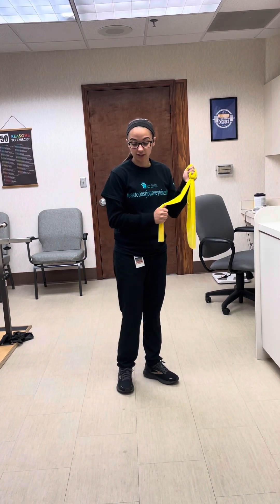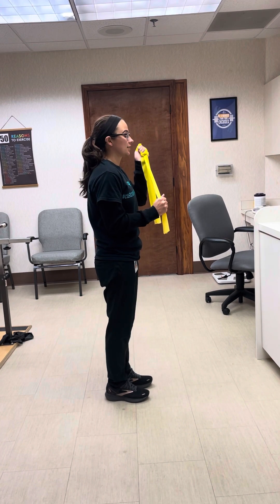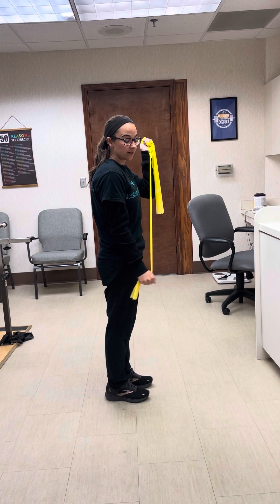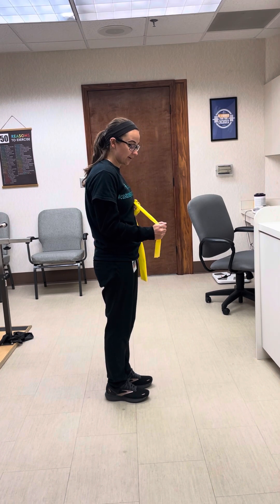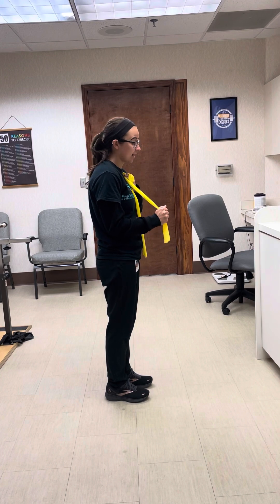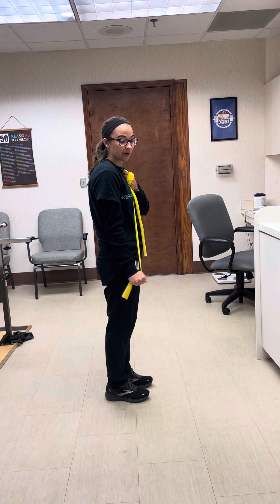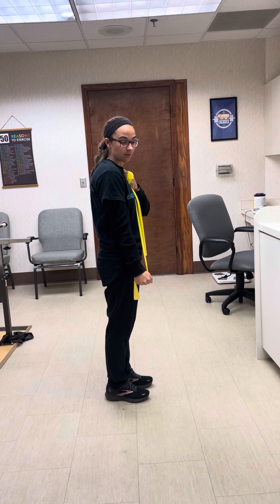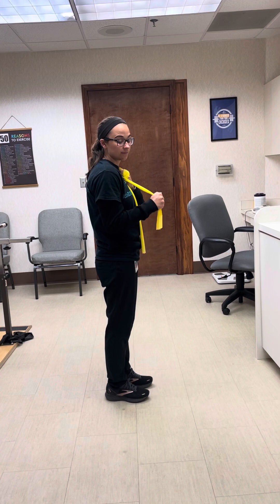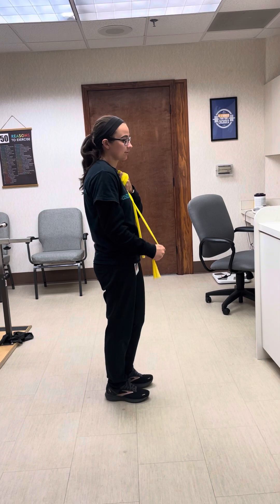For the next exercise, lift the band and grab it right about here. Your elbow is going to be bent up and all you're doing is moving the bottom part of your arm. Hold your upper arm steady — by your chest is probably the best spot. Elbow bent at 90 degrees, then straighten it out. You shouldn't be moving your whole arm, just the lower arm. Nice and slow. Three sets of ten on each arm.